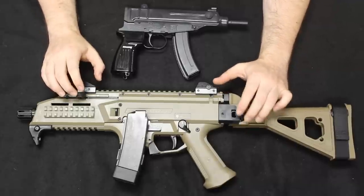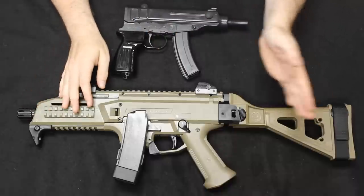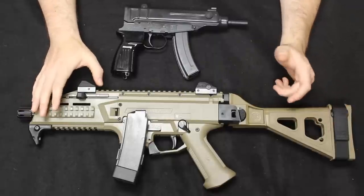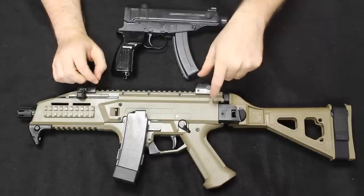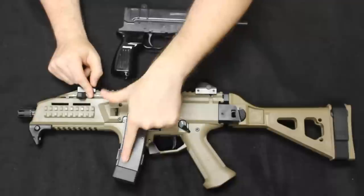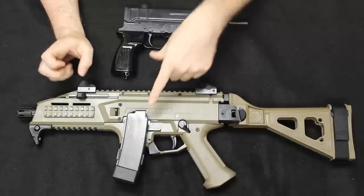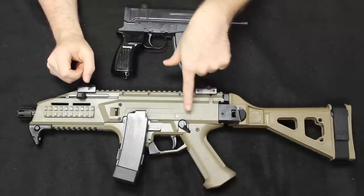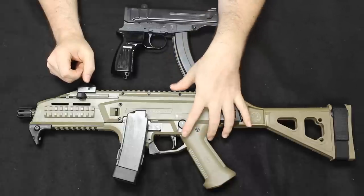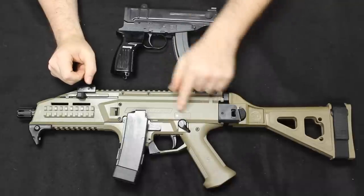CZ continued development of this pattern, branching off into two different segments: the S1 (semi-automatic) and the A1 (fully automatic). CZ's main two contributions to the design after its original inception were a polymer magazine — to further reduce weight and cost of manufacture — and a three-round burst option. So on the original you would have three-round burst, semi-automatic, fully automatic, and safe. Here on the S1 of course we just have safe and semi.